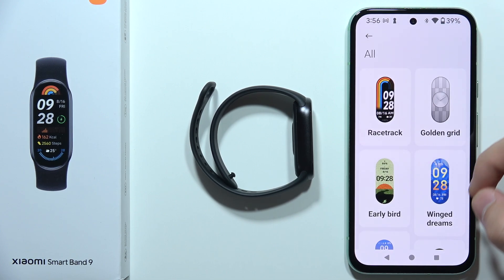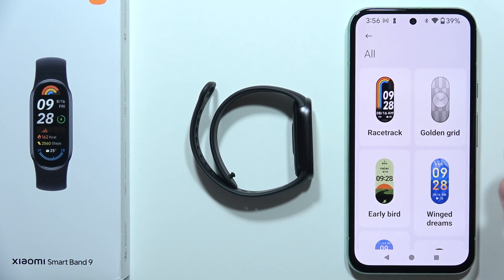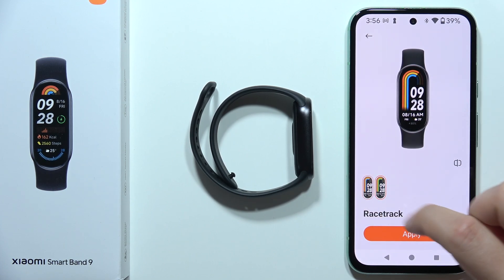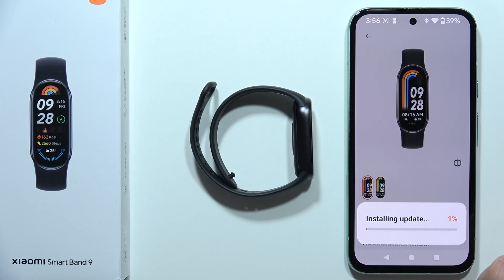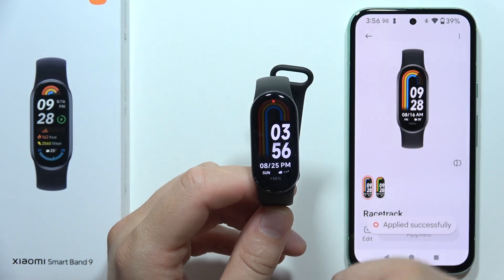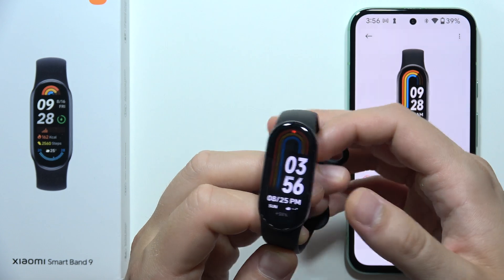So you can go through all of them, for example, and if you like this one, you can just tap on it, you can change the color of the theme, click apply, and after a few moments, after the installation, you can find this watch face on the screen or wallpaper.